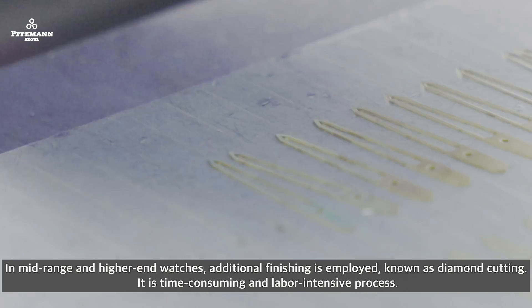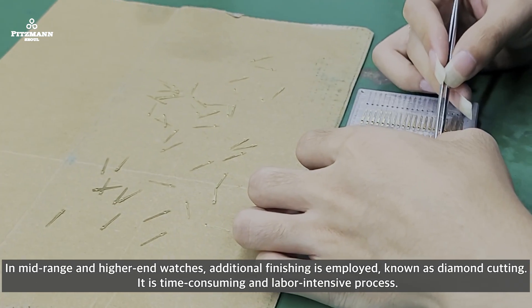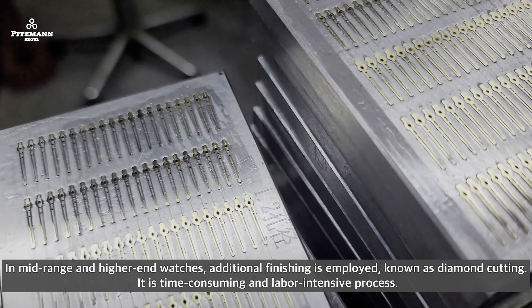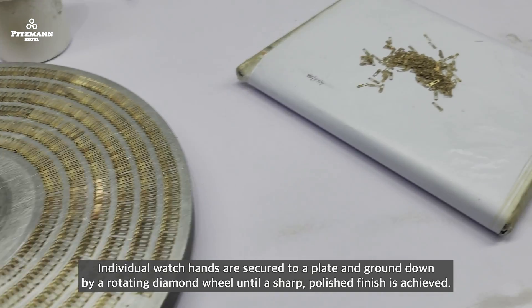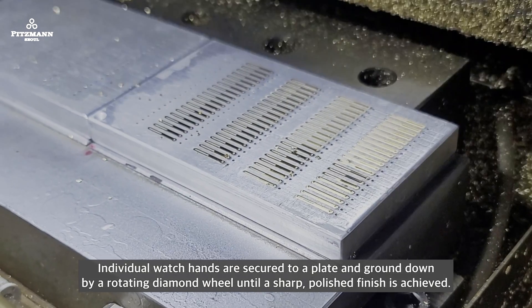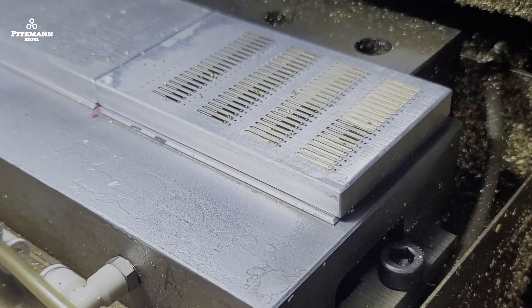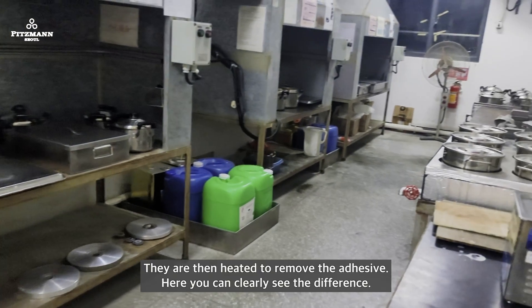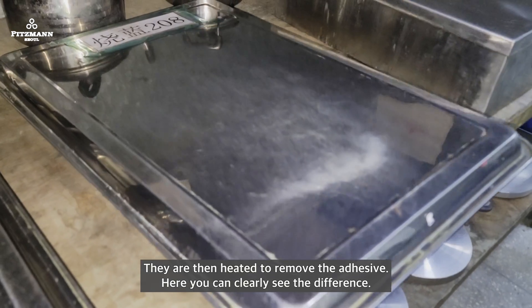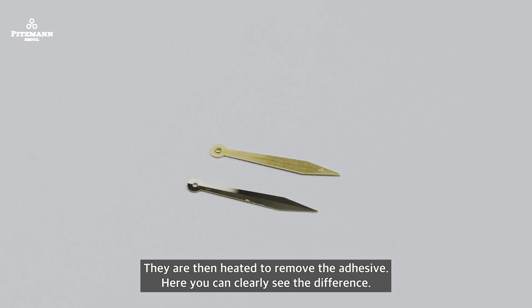In mid-range and higher-end watches, additional finishing is employed known as diamond cutting — a time-consuming and labor-intensive process. Individual watch hands are secured on a plate, then ground down by a rotating diamond wheel until a sharp polish finishes the surface. They are then heated to remove the adhesive. Here you can clearly see the difference.